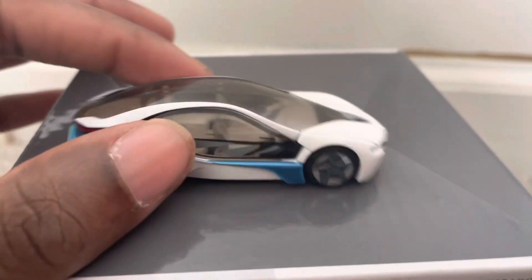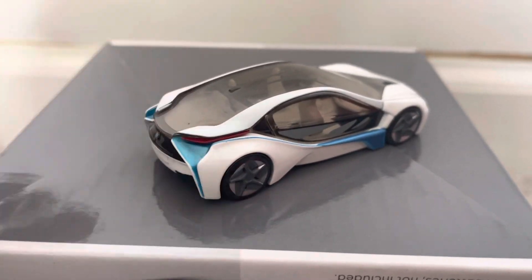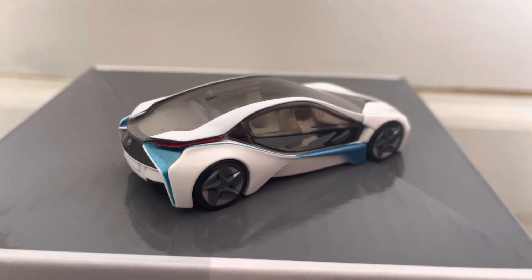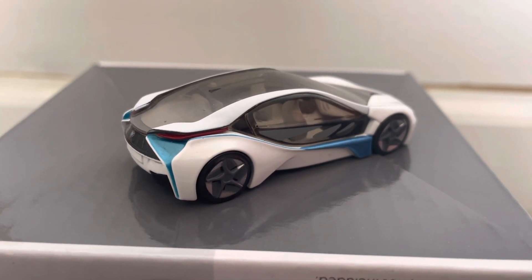It's a really nice model. I was glad I picked it up — I thought it looked pretty unique so I just had to have it. It's a great looking electric BMW. Anyone who likes these types of electric vehicles would really like to add this car to their collection.